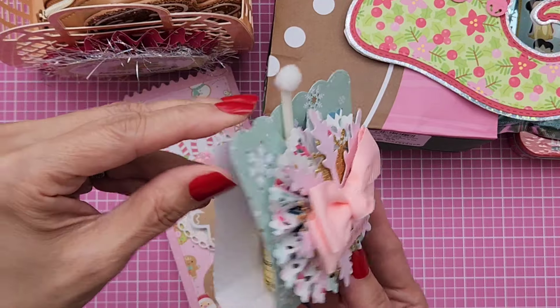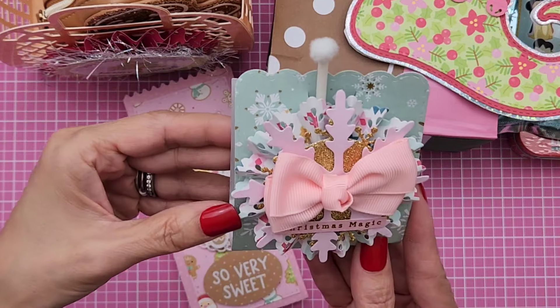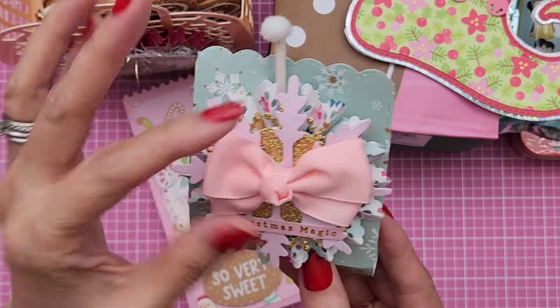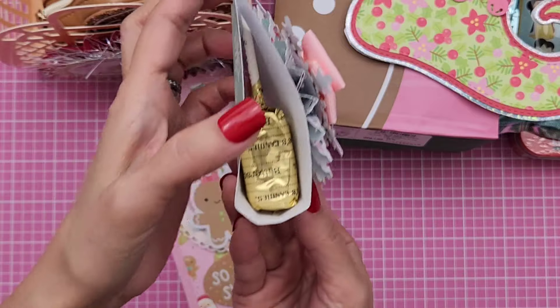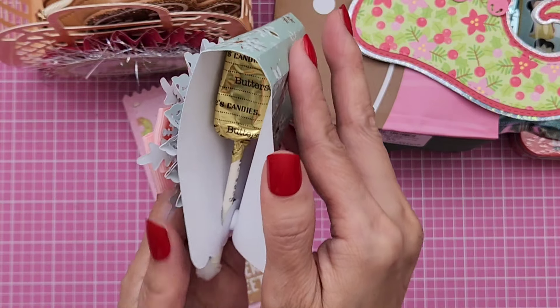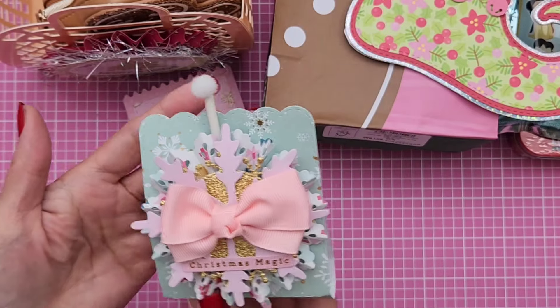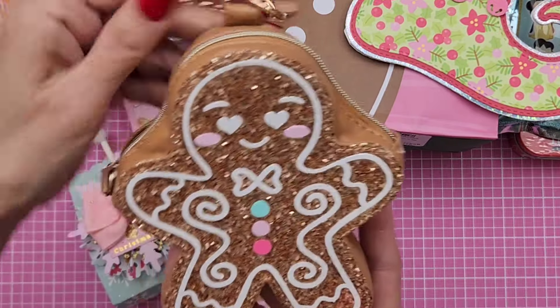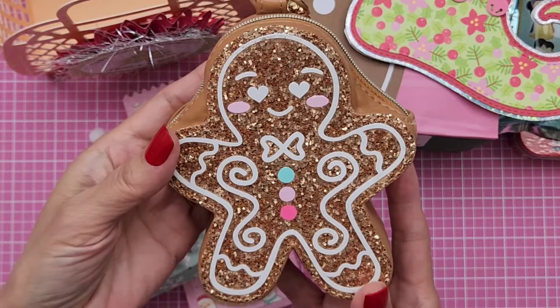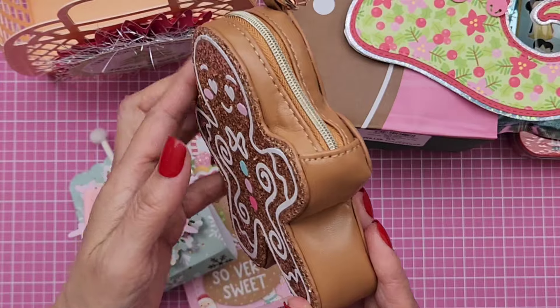And then she gave me a lollipop — she made a lollipop holder with a pretty rosette. It says 'Christmas Magic' on it and has this beautiful bow. And then inside is a butterscotch lollipop. Yum! And then she also gifted me this cute — oh my gosh, is this not so adorable? Look at how cute this is. I think she said this is from Claire's if I'm not mistaken.